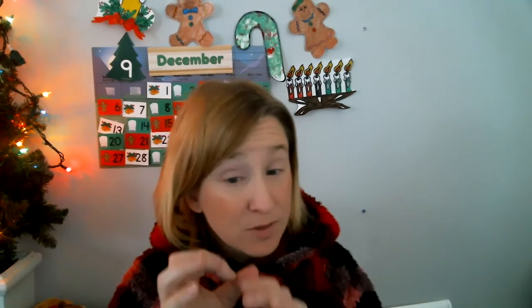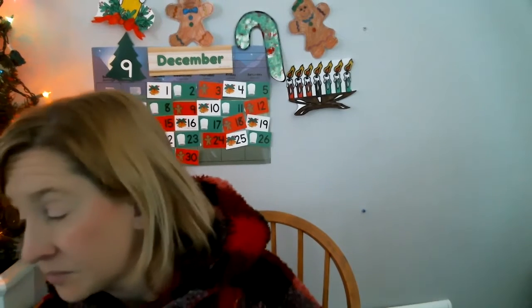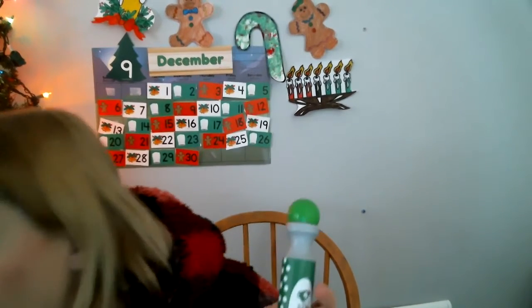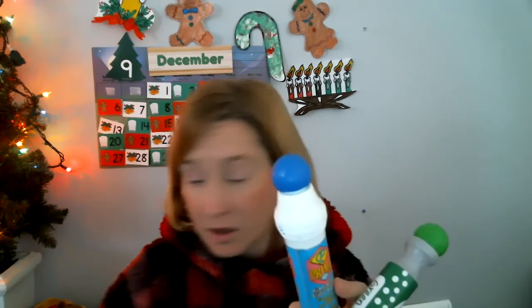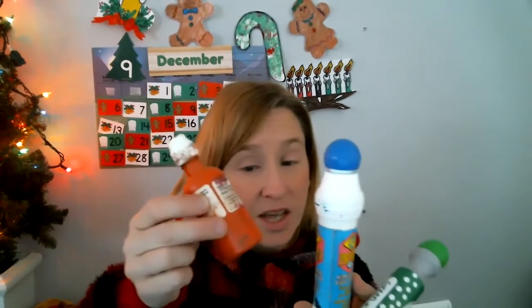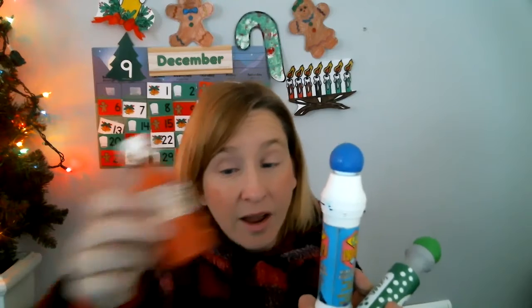And then you're going to need something to make confetti. You could take scraps of paper and cut some little polka dots, circles, or squares. Or if you have these — these are super fun — they're called bingo daubers. They make a little circle in different colors. I have about four colors I'm going to use, and I'm going to use them to pretend to be confetti popped out of my popper.